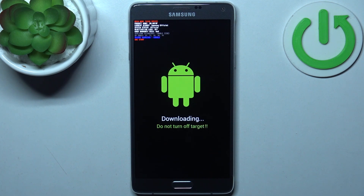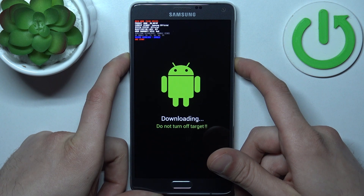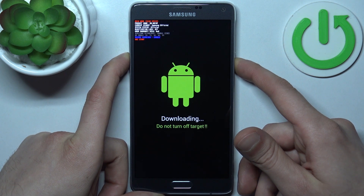If you want to quit this mode, hold down the power key plus volume down for about seven seconds, and after that the device will restart just as usual.